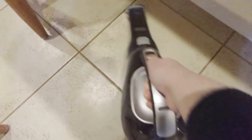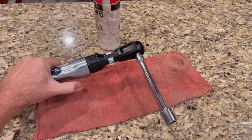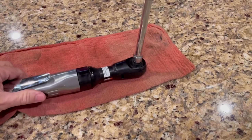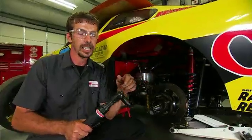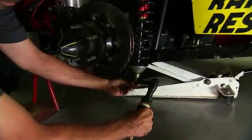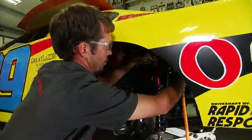The Ingersoll Rand 170G Edge Series 3/8-inch Drive Air Ratchet Wrench stands out as a powerful and reliable tool, perfect for a wide range of applications from general engine repair to home improvement and light industrial work. With a robust motor delivering 55 feet-pounds of torque and a maximum free speed of 170 RPM, this air ratchet wrench ensures high performance and efficiency. The durability of the 170G is enhanced by its heat-treated ratchet head, and comfort is provided by its ergonomic grip.